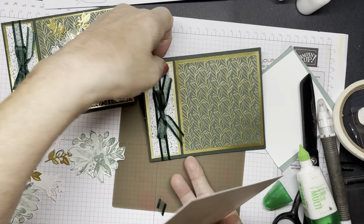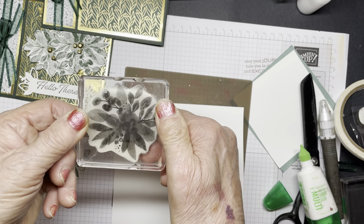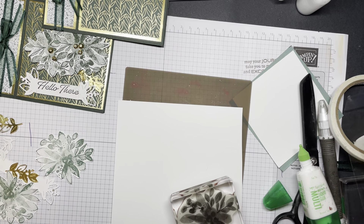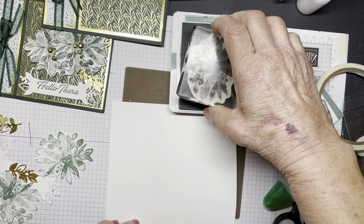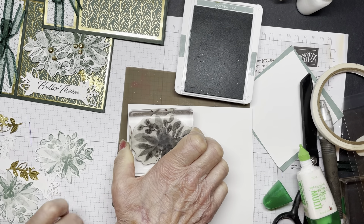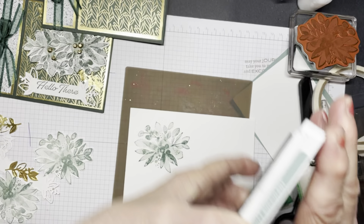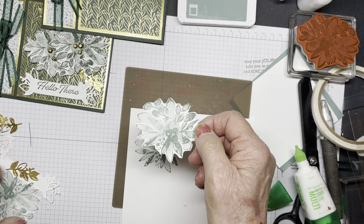I'll stamp the image for you, although I have stamped a couple already. Here is the stamp - it is a distinctive stamp and I'm going to use soft succulent ink. As you know, with the distinctive stamps you don't want to put too much ink on them. I have re-inked the ink pad and we'll just see what it looks like. There we go - that's what it's supposed to look like. There's no coloring required, which is nice. Then you would fussy cut it, and I've done two of them.